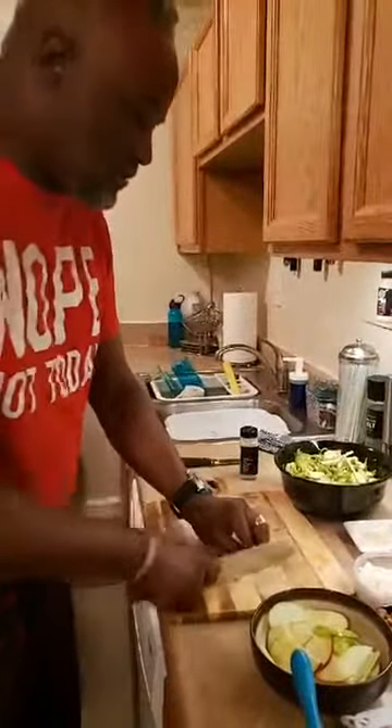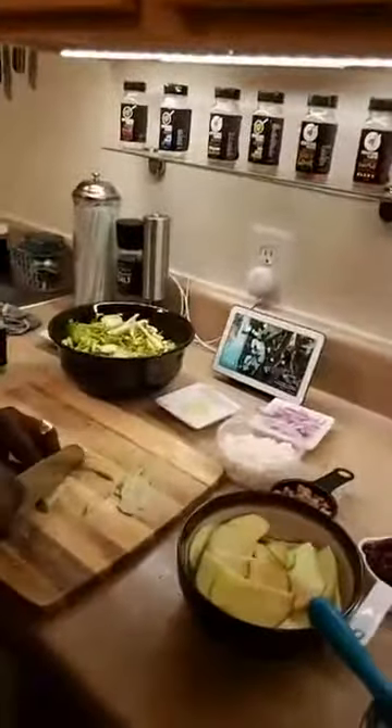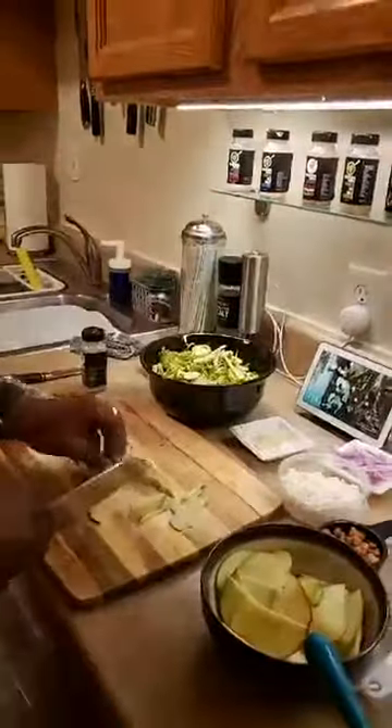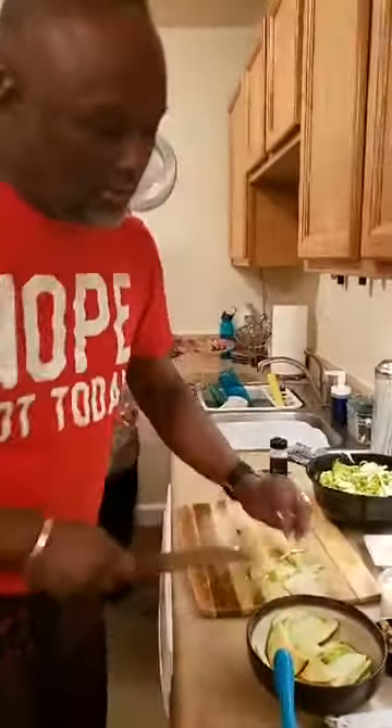So we're going to get some of these apple slices that my wife cut nice and thinly into some strips. We're trying to keep the same kind of texture along with the Brussels sprouts. You're going to get some nice bites of sweet and some nice bites of savory. Really good fresh eating.